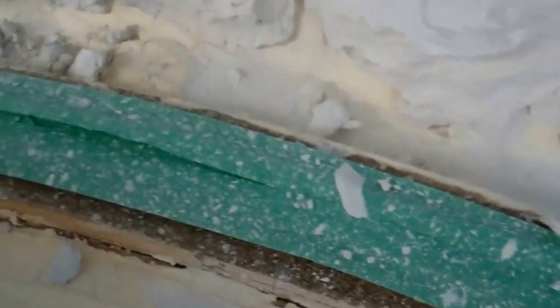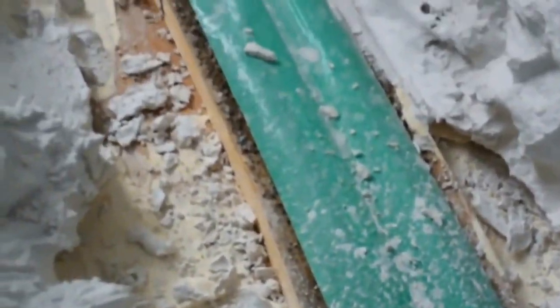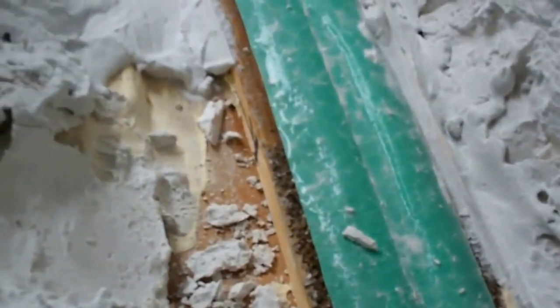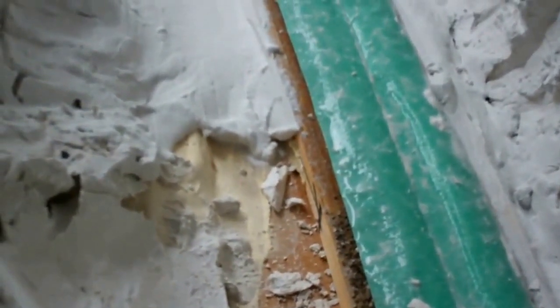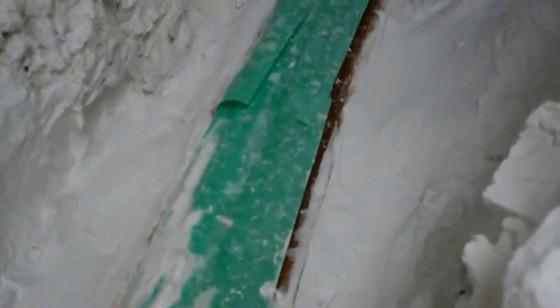You'll notice that the roadbed spline in this case is raised above the base plaster. What I do now is start to fill in the gullies on either side of the track so that we have a ditch on either side for runoff. I've started filling in the ditch on either side of the track, still keeping it recessed from the roadbed itself. This will then get filled with small rocks, debris, and vegetation.